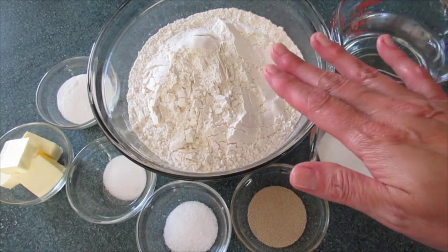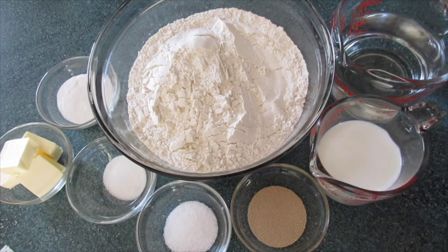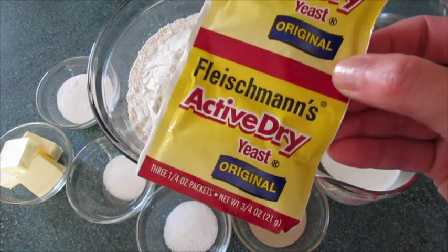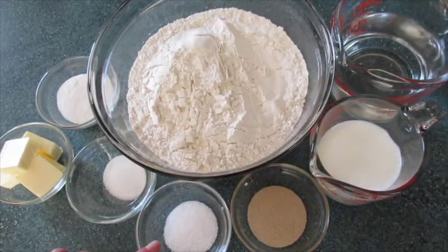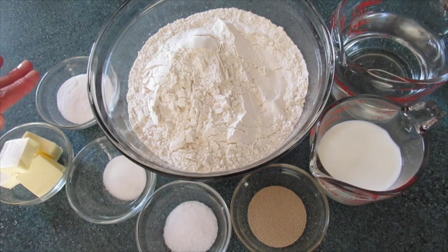The ingredients we're going to need for the pretzels: 5 cups of all-purpose flour, 1½ cups of water at a temperature of 110 to 115 degrees Fahrenheit, 1½ cup of milk at a temperature of 110 degrees Fahrenheit, 1 tablespoon of active dry yeast, 2 teaspoons of kosher salt, 1 teaspoon of sugar, 4 teaspoons of baking soda — we're going to add this to 4 cups of warm water later on — and butter for topping our pretzels once we pull them out of the oven.